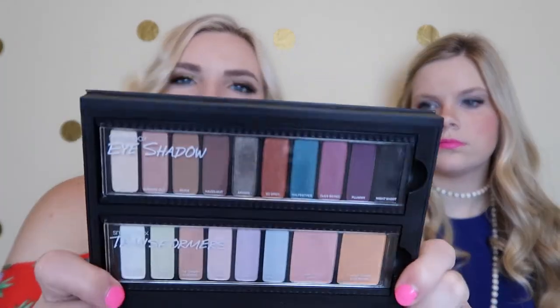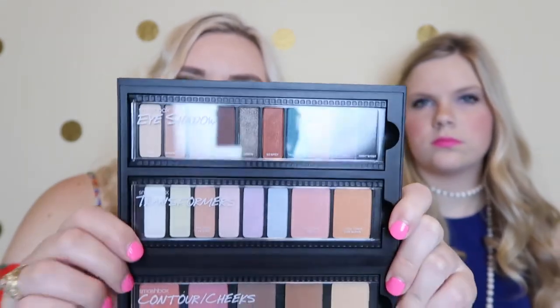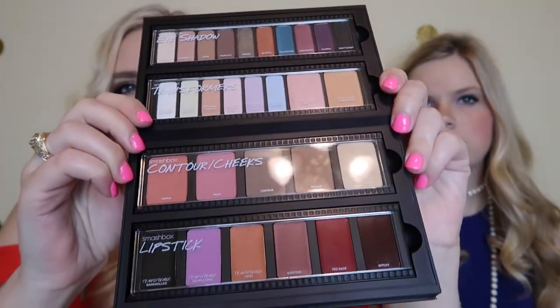Here is what they look like again — they're super easy to pop in and out. I love all the fun colors. There are the cheek and lipstick palettes. So let's start with the first one: eyeshadows. It comes with 10 different eyeshadows. They are: Vanilla, Washed Out, Nude, Hazelnut, Armor, Star, Spicy, Tail Feather, Overbaked, Plummy, and Night Shoot.